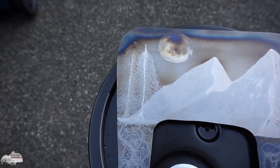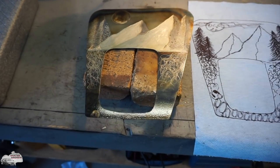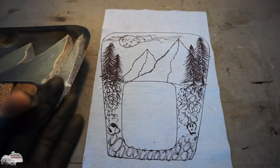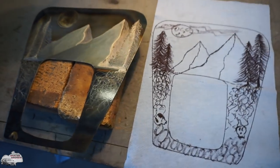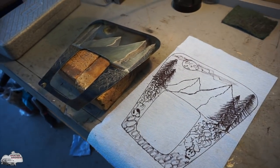I've finished my piece — it's got some clear coat on it, still drying right now. It looks similar to what I drew, I guess. Actually, it looks better, I think. I'm going to go ahead and throw this in the car and see what it looks like with the shifter.